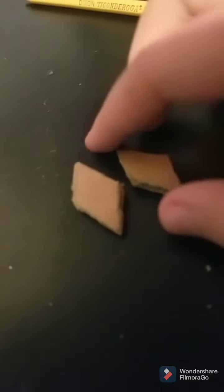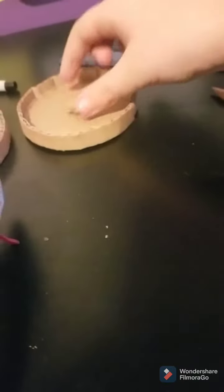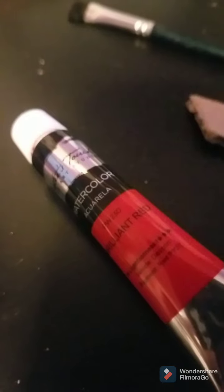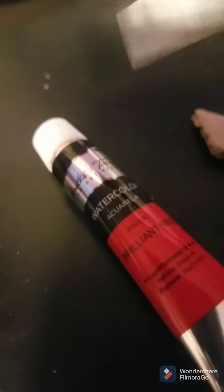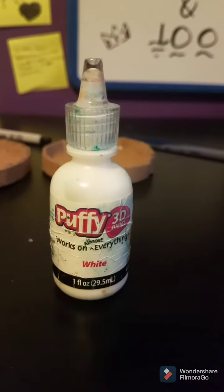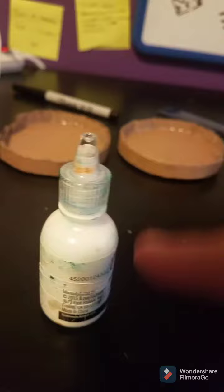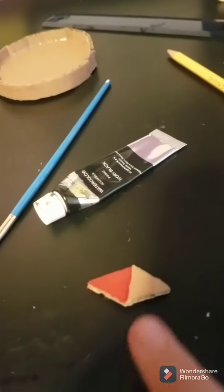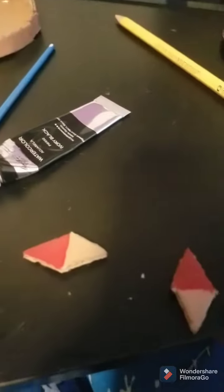First we're going to paint them, then we're going to glue them on. We're going to use brilliant red and a smaller brush. I'm going to try to use a puffy white paint — never mind, it does not work. I don't have white so I'm just going to leave the cardboard brown.